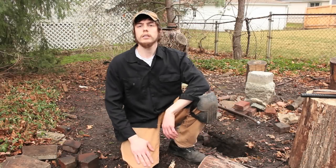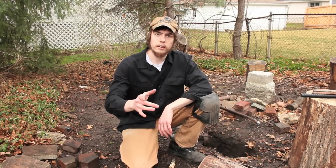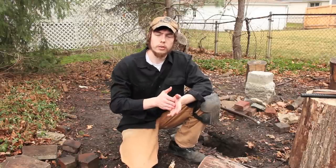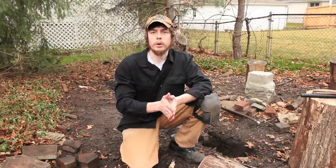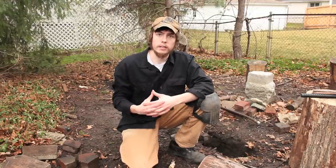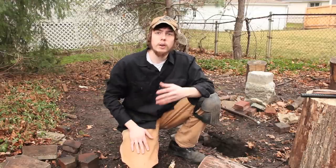Hello everyone, Philip Baumhart here. Now that winter is finally over, it's time to get the forge set up again. What I wanted to do today is just show you real quick how I got my forge set up, so if anyone out there wanted to make their own primitive forge, they could do something similar to what I've got for little to no money.